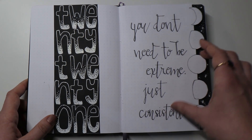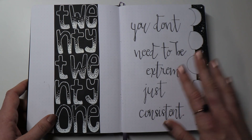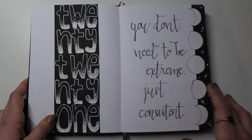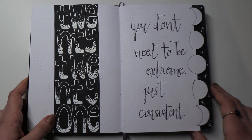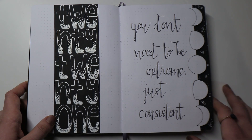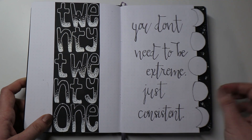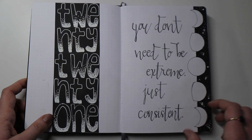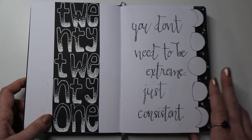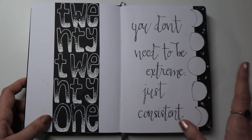On the next page I decided to write out a quote that's hopefully going to be guiding my life throughout 2021. It says, 'You don't need to be extreme, just consistent,' because consistency is something I really struggle with in most aspects of my life, but especially when it comes to reading and creating online content. So I will be striving for more consistency in the new year — hopefully looking back I'll see that I did that.